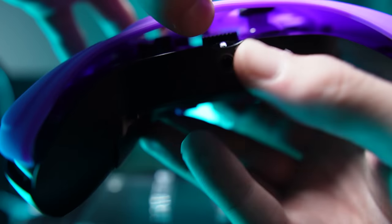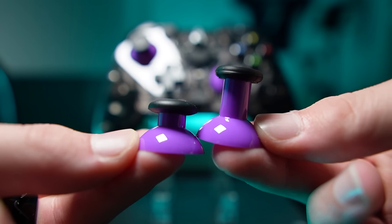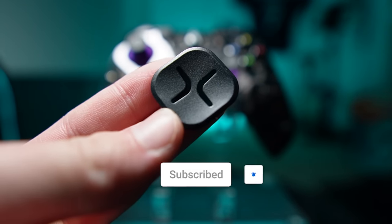It looks like this purple face plate is a soft rubber one, and then the white is a hard one with a front grip on it. With interchangeable thumbsticks, I am definitely going to put the taller stick on the right side. And just for fun, I'm going to put in this weird D-pad.